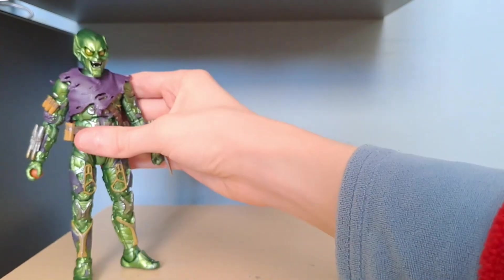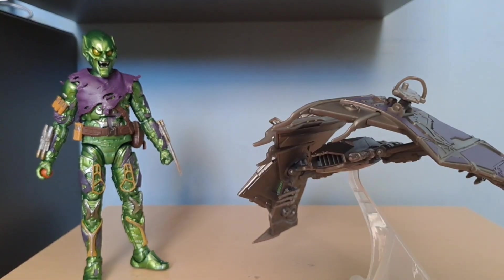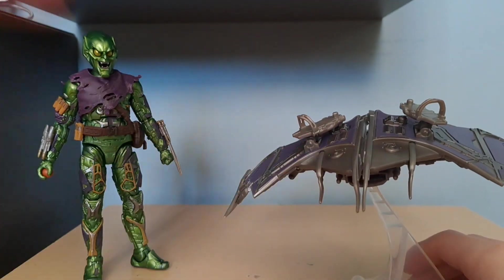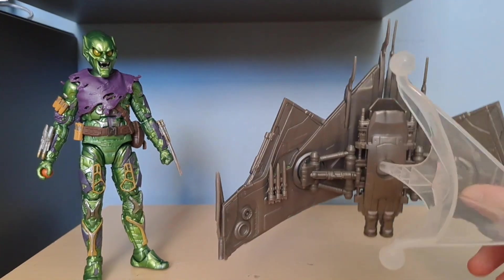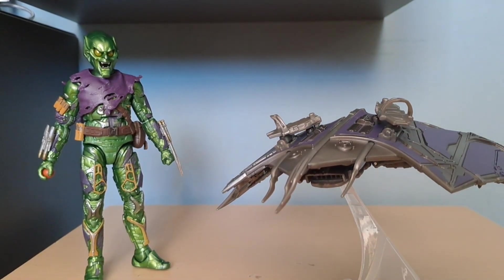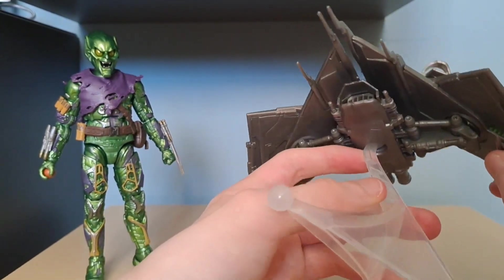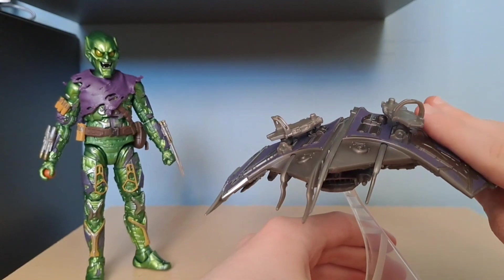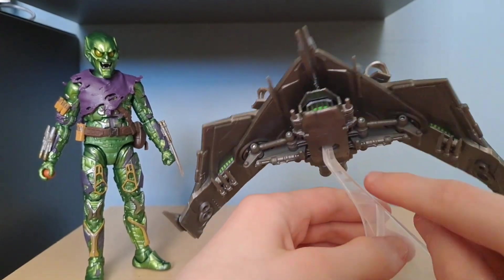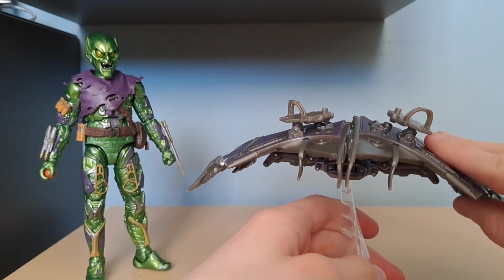We're gonna move Green Goblin to the side for now because we're gonna take a look at his absolute beast of a glider. I think this glider is fucking fantastic. You can see all the mechanical details down the bottom. I have a problem with the stand — the connecting bit is too weak. On my one, every time I put Green Goblin on it, it'll slowly just tilt and fall.